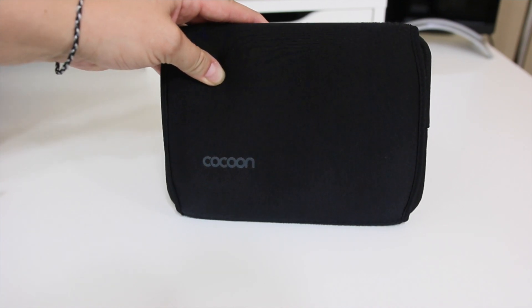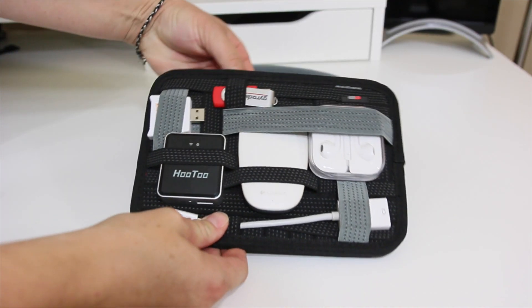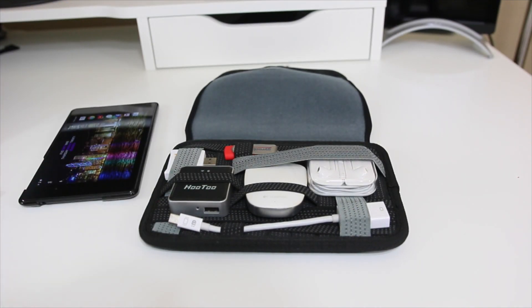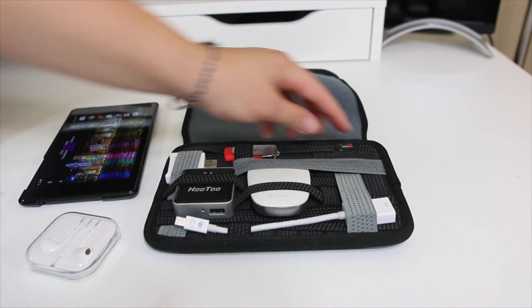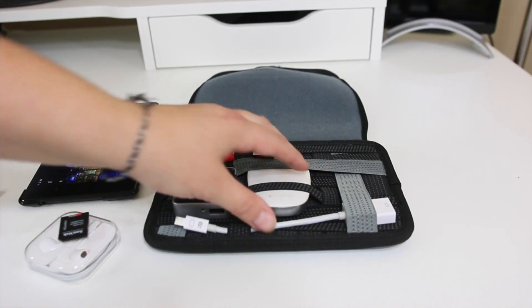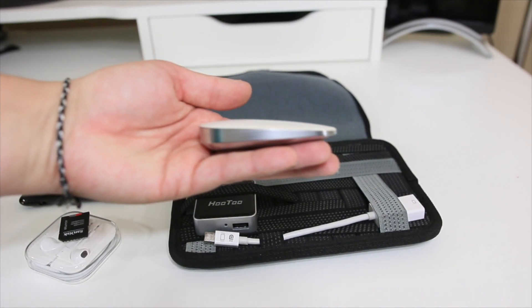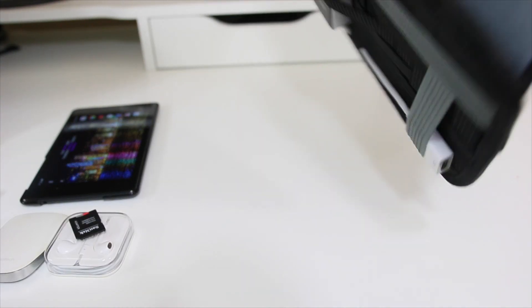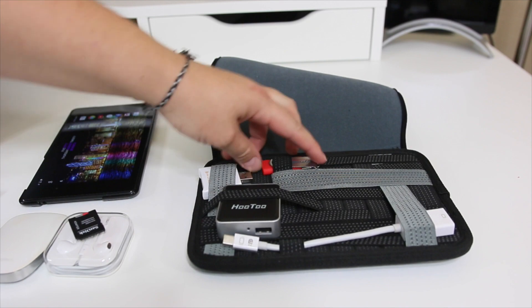Down here I have the Cocoon Grid-It — this is the case for the iPad mini, though they have many different sizes. It's a great neoprene case and an awesome way to organize all your little things. Inside I have a Nexus 7 — technically made for the iPad mini but it fits either one, though it doesn't accommodate a very large case. In here I have Apple EarPods, a micro SD card with a full-size SD adapter, and the Logitech ultra-thin mouse. It holds everything really securely, and you can even buy just the insert without the case.